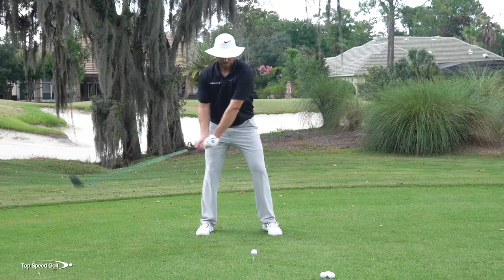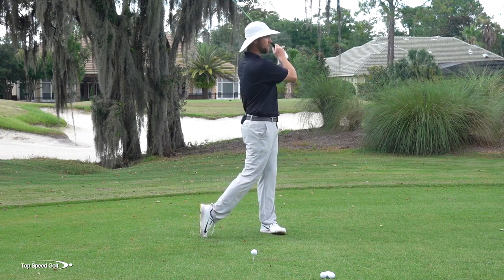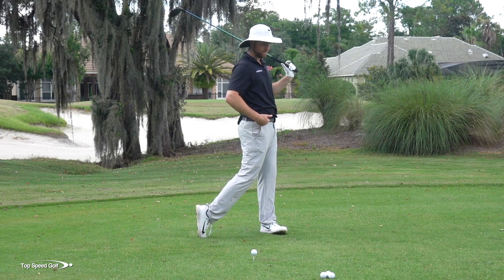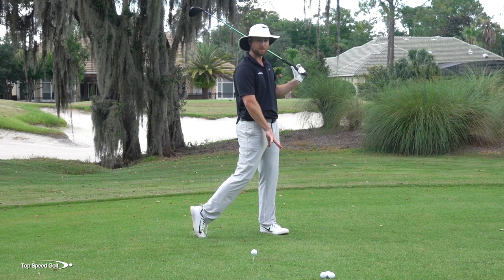Let me give you a trick to put this into your swing right away. Go ahead and make a full follow-through position — hips, chest, and arms all facing toward the target. If you feel like you need to open your front foot a little bit to get your hips that open, that's completely fine. It'll make things a little easier for most players.